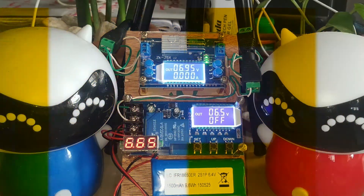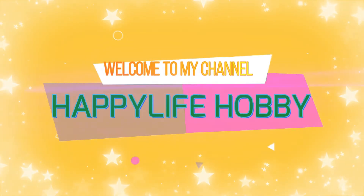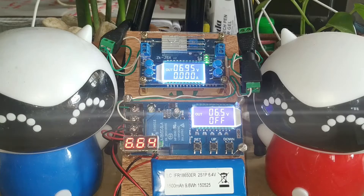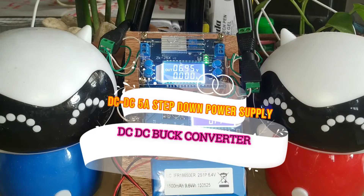Hello friends, welcome to my channel Happy Life Happy. The setup of these two modules is just very easy, so keep in touch.